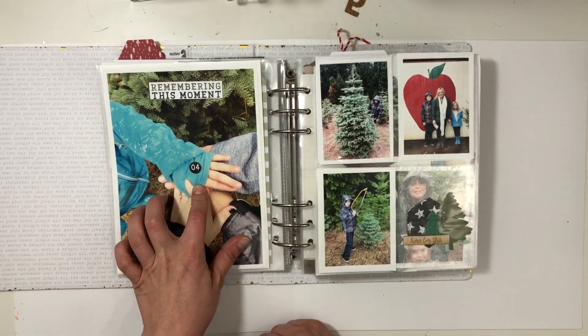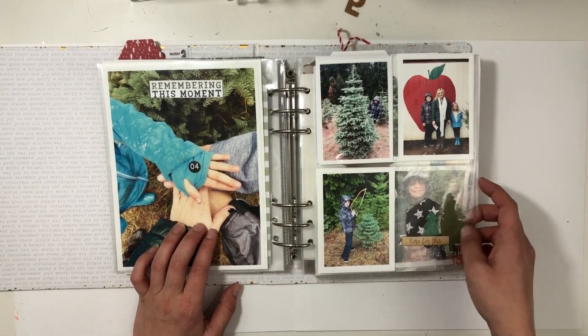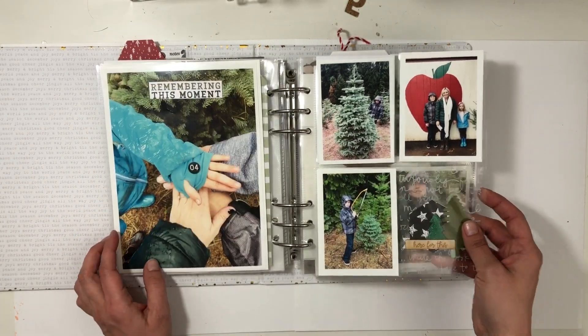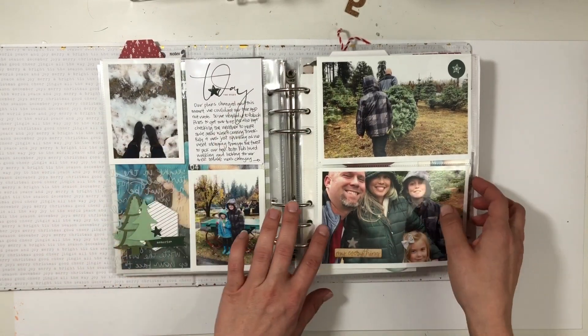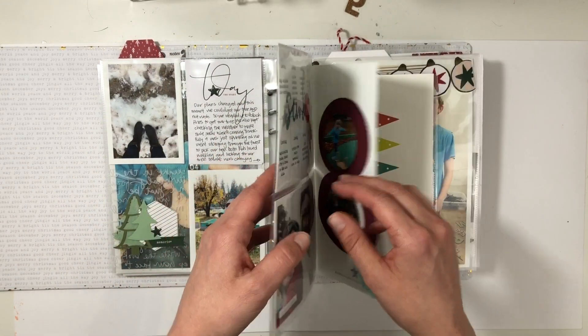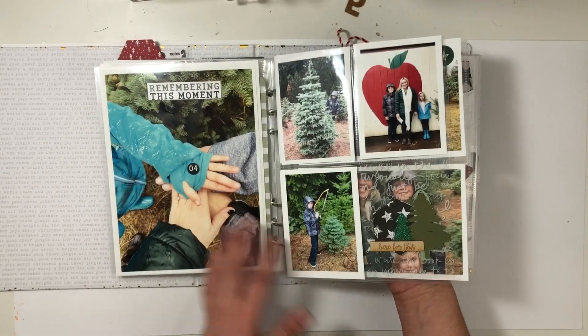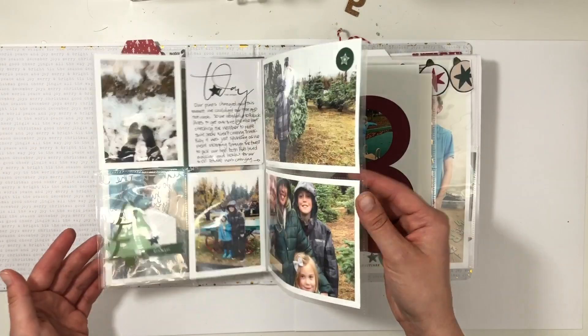Our tradition — I think this is our third or fourth year — is that when we all agree on the tree, we say 'hands in.' So I blew that photo up too. Made another card very similar to the one over here, just repeating it, and then added in the photos with some journaling, more photos, and two 4x6s. Getting the tree is always a big event and I always wind up doing tons of pages.